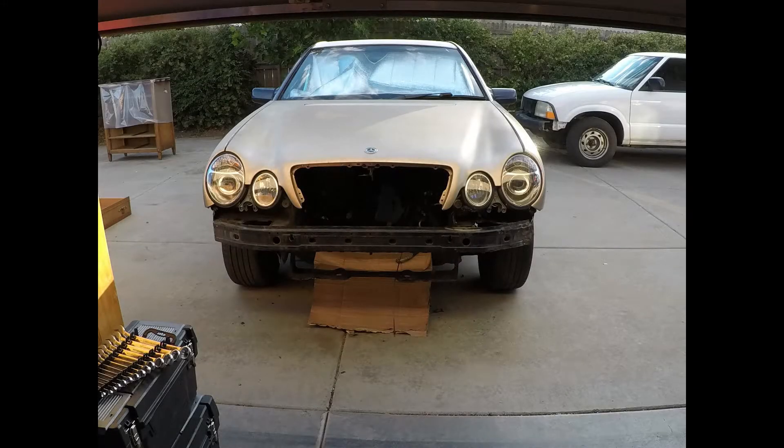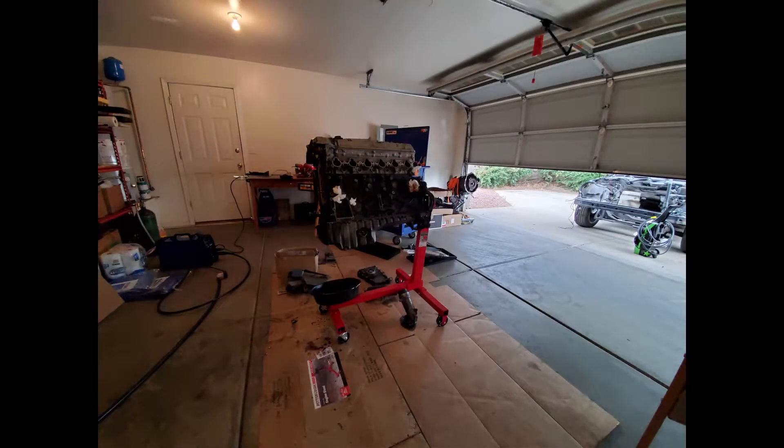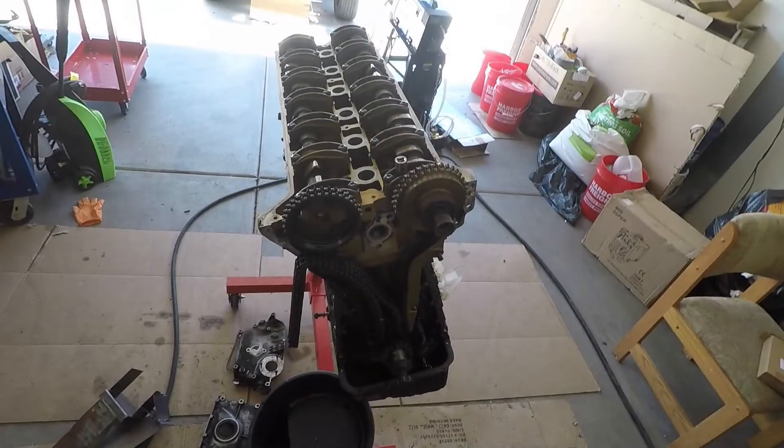Alright guys, Jacob here, and today finally this is going to catch us up to real time. In this episode we're going to be pulling everything out of the engine and take it all the way apart. In the last episode, if you didn't see it, where I take everything off of the engine and get ready to take the engine apart, definitely check that out. But let's go ahead and hop right into this.